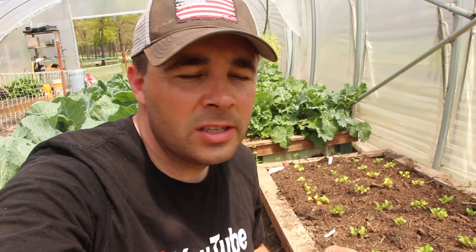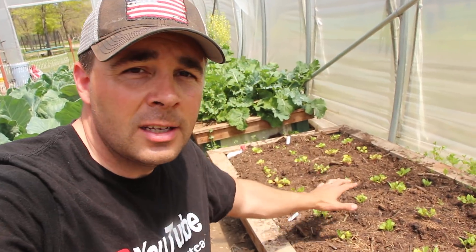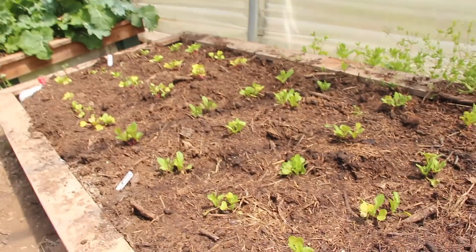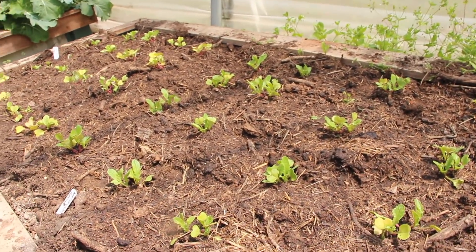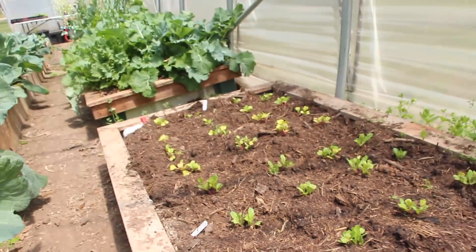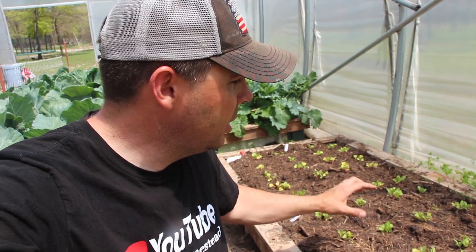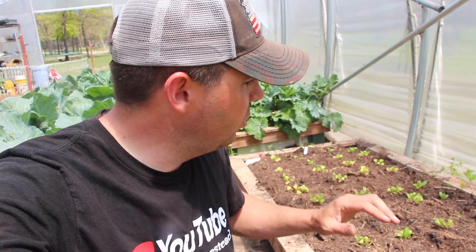Radishes are a super fast growing crop. We start them in the soil blocks, let them grow for a couple weeks, get up a couple inches tall, and then I move them out here on a little grid pattern into my raised beds. Here's a couple different varieties — watermelon radish and a china rose — but you get the gist. I honestly could plant these a lot closer together. Radishes don't take up a lot of space. Real tight spacing, they'll do great — just plenty of room for that little bulb to grow. As long as you've got good fertile soil, they'll do amazing.